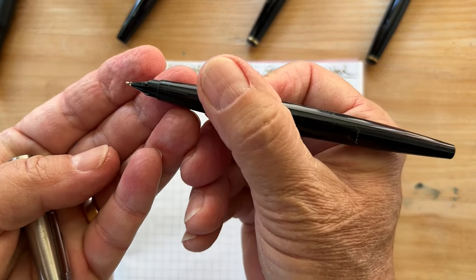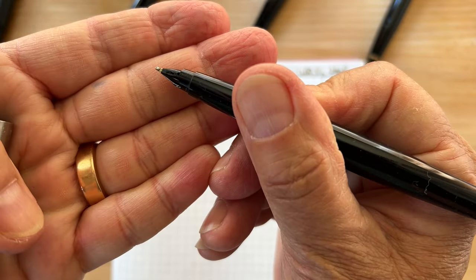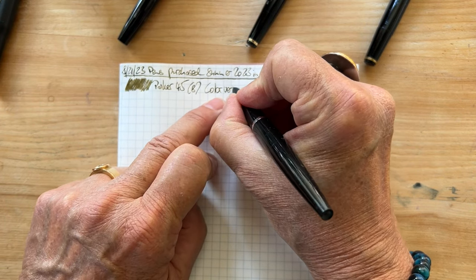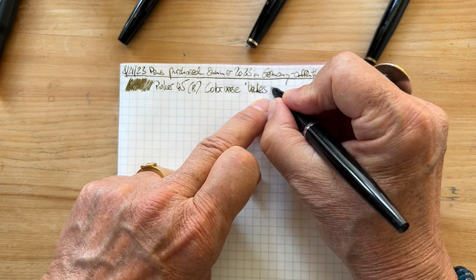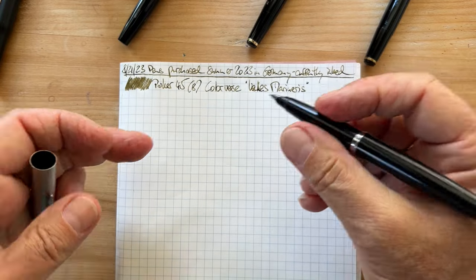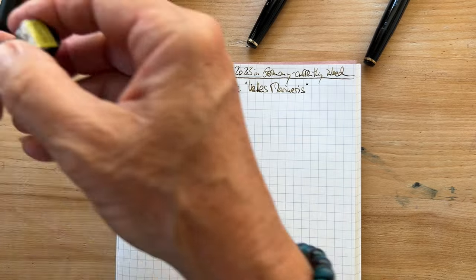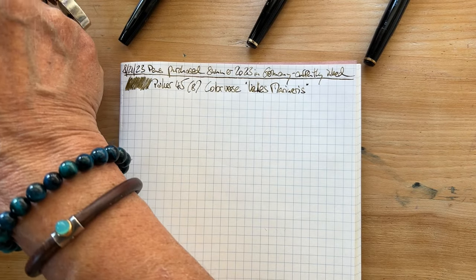Parker 45 — and often they have the nib size right here. That's broad. And the ink is ColorVerse Valles Marineris. This came in a set that was gifted to me by a dear pen friend. The other two inks in that set are these two, so we'll fill some Parkers with those as well.